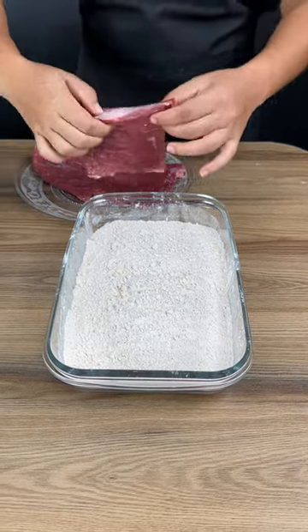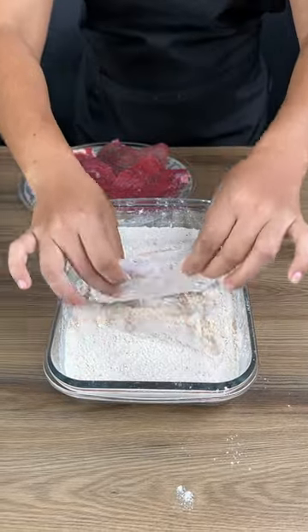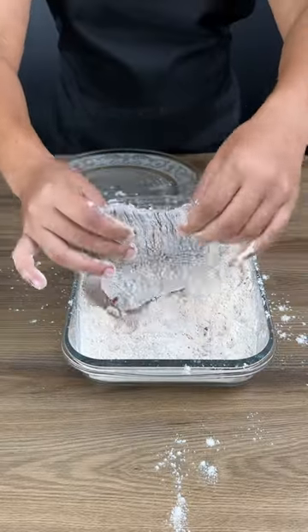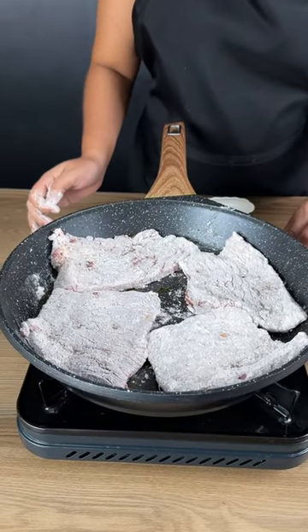Add seasoned meat to wheat flour. I also seasoned my wheat flour — it's necessary to add salt to your flour. You won't want to miss this. Now just wait a few minutes for the meat to cook.